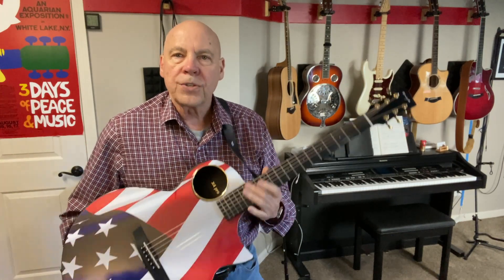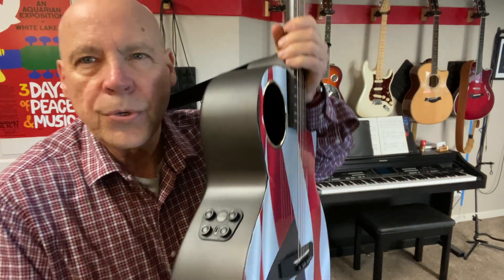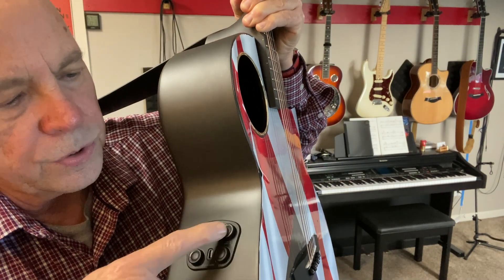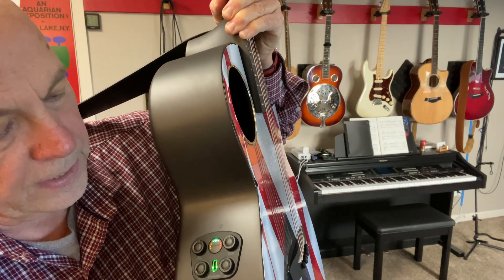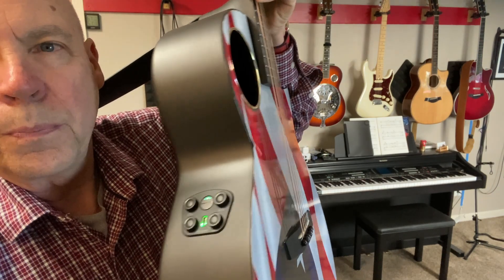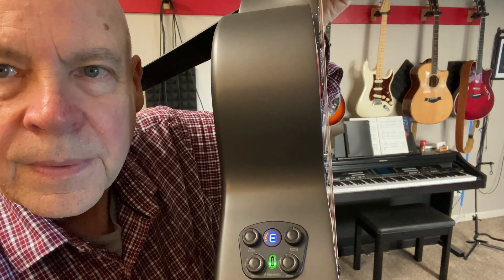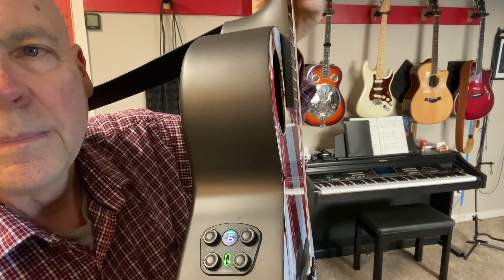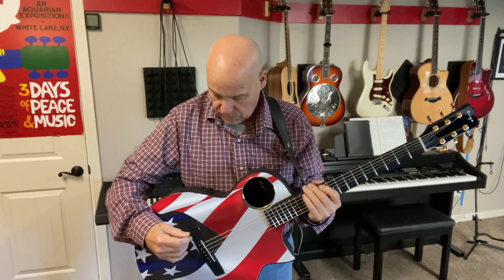This model, the Enya X4 Pro, also comes with some electronics and a tuner. When you turn the tuner on, as you play each note it tells you what it is. It's hard to demonstrate so you can see it on camera, but I will certainly show that to you as well.